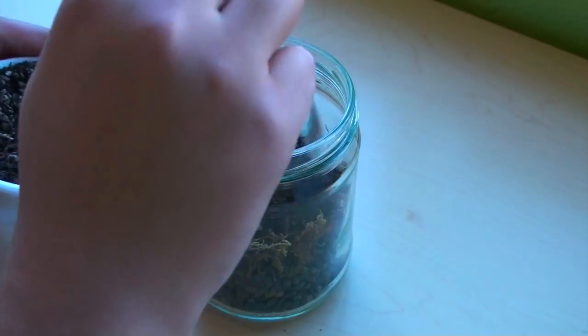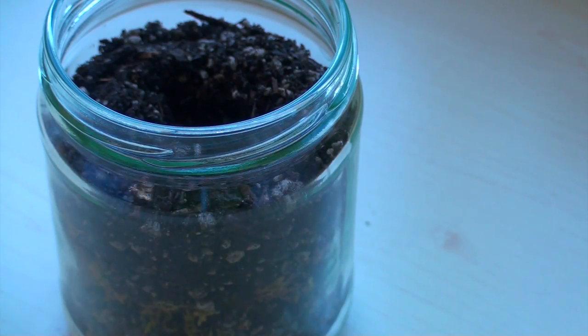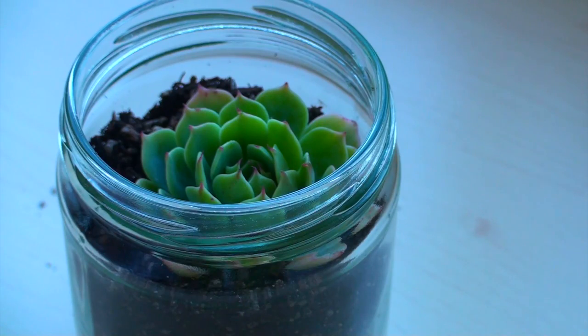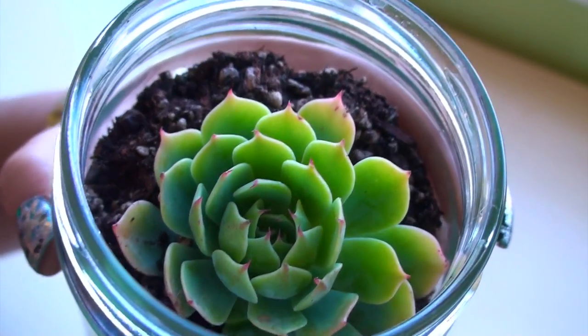Now for the final layer, add your potting soil. Be sure to put a good amount so you have enough to plant your succulent. Use your finger to poke a hole in the soil and now you can plant your succulent. You've finished the main part of the DIY and you can see the three layers of the pebbles, the moss, and the soil.